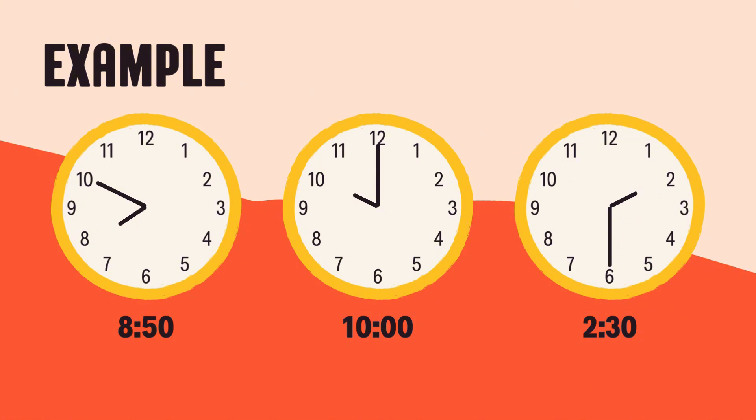You're getting so good at this. Wow, you learned so much today. You now know the parts of the clock and how to count minutes by 5s. You're amazing. Next time, we'll practice reading actual times on the clock. Bye-bye, time-telling superstars. See you next time!